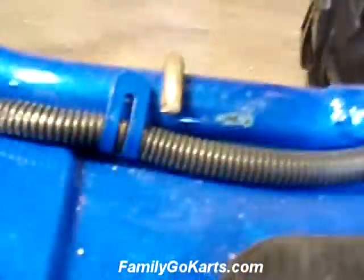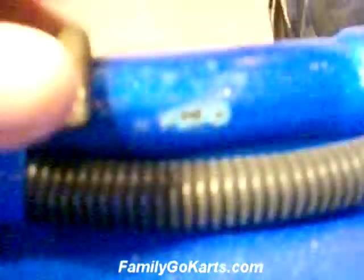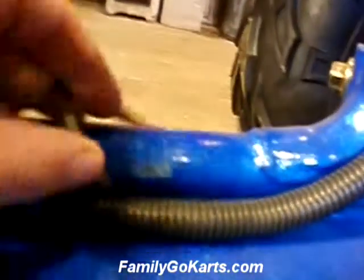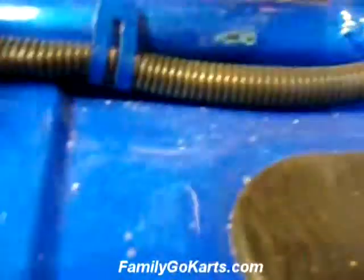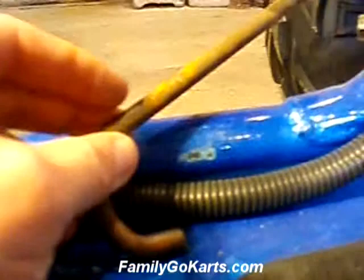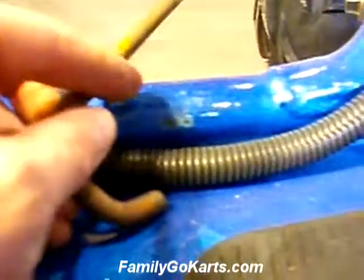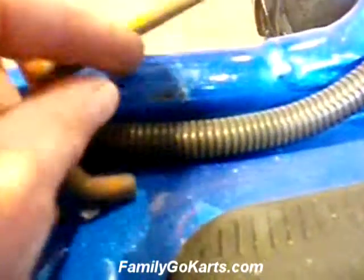I'm going to share something with you about the paint. When these come in, you'll notice that they will have these metal holders. What they do is hold the go-kart to the crate. Unfortunately, because of vibration during shipping, you're going to get mars on the paint.